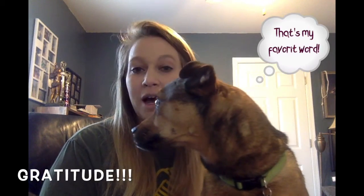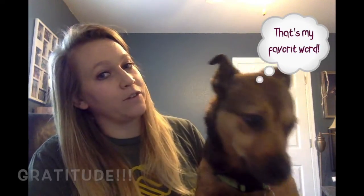Hey boys and girls club, it's Miss Megan and I've got my helper Toby with me today. I'm really excited to talk to you guys a little bit about something called gratitude. I am super grateful that Toby is here. We're going to talk about what gratitude is and I'm going to teach you guys a fun game so that you can share your gratitude with your family and friends and teach them what you're grateful for as well.